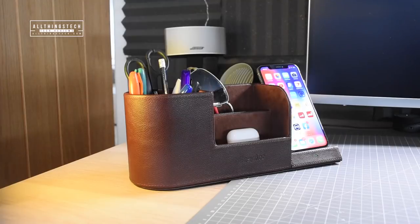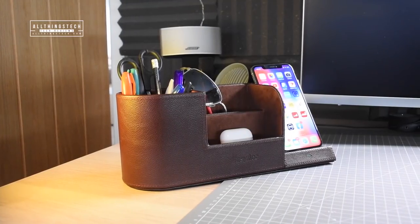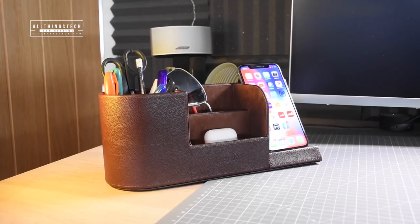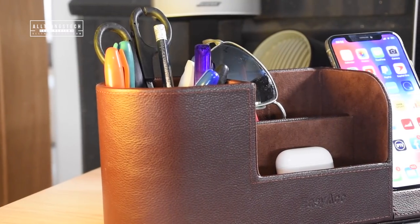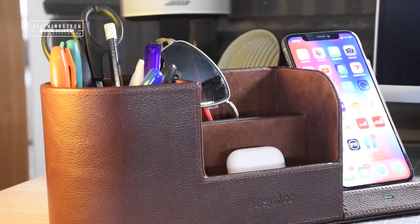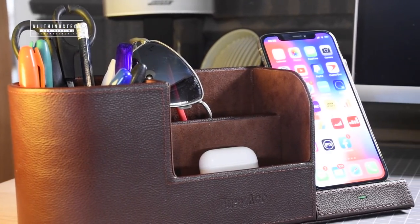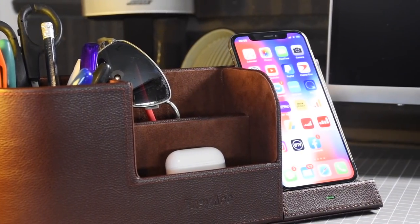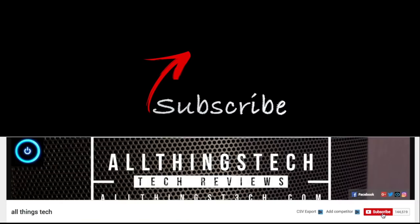This will work with all Qi wireless charging devices, and it's just a simple way of keeping your phone out of the way, charged, and also within an organized desk system. I think it's a good thing for most people that have a desk. I'm probably going to use this one at work because I often just have things lying around. Let me know your thoughts in the comments. Thanks as always for watching and make sure you check out those discount links in the description.